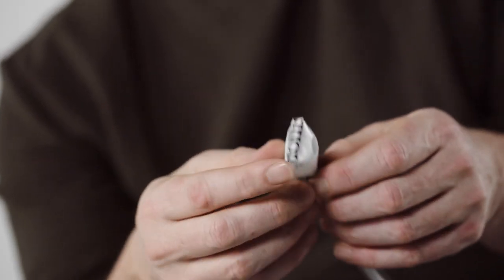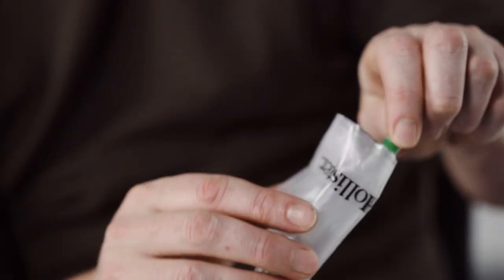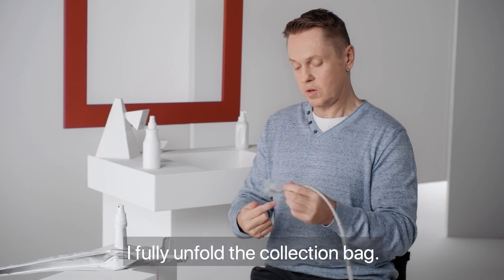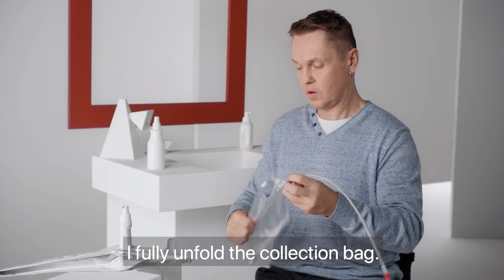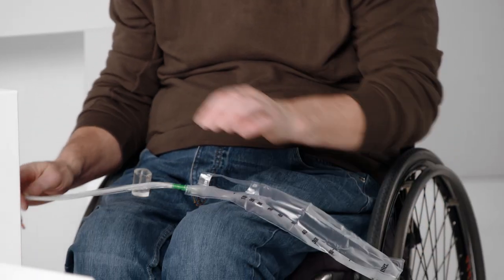If you're using Vapro Plus with an attached collection bag, hold the catheter in one hand while pushing the bag away from the catheter with the other hand to break the paper band. If I use Vapro Plus with the bag, I'm going to open the bag completely.